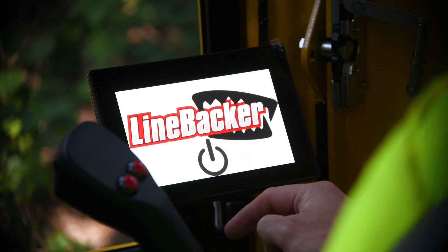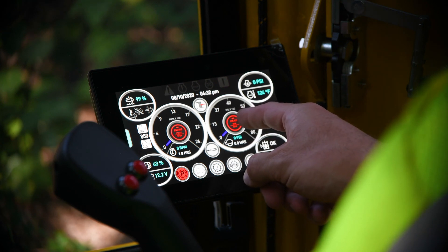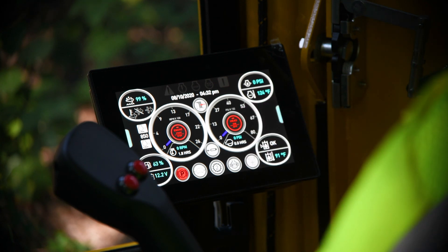Then you'll come to a main display page. On that main display page, there is functionality in the center of the RPM gauge to start the machine — a start-stop button. On the right-hand side, there is a head pressure gauge. That head pressure gauge in the center also has an on-off button to turn the head on and off.